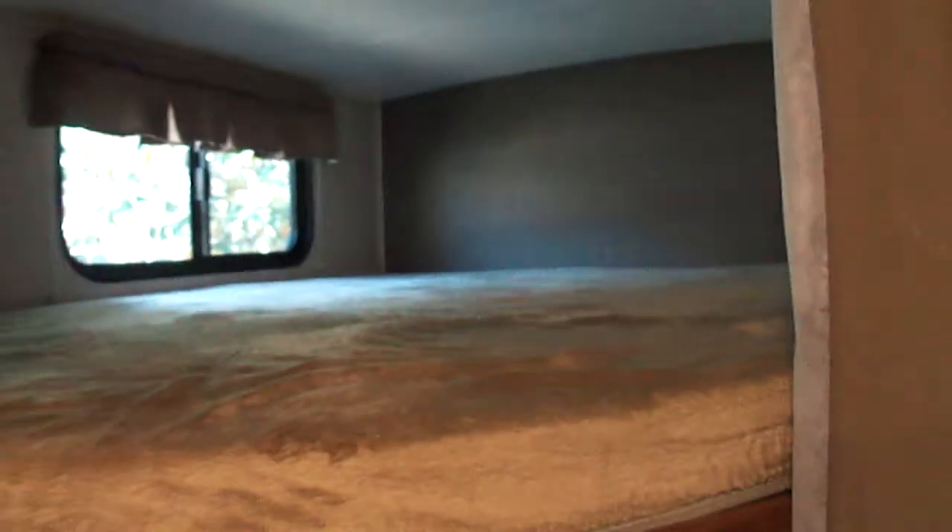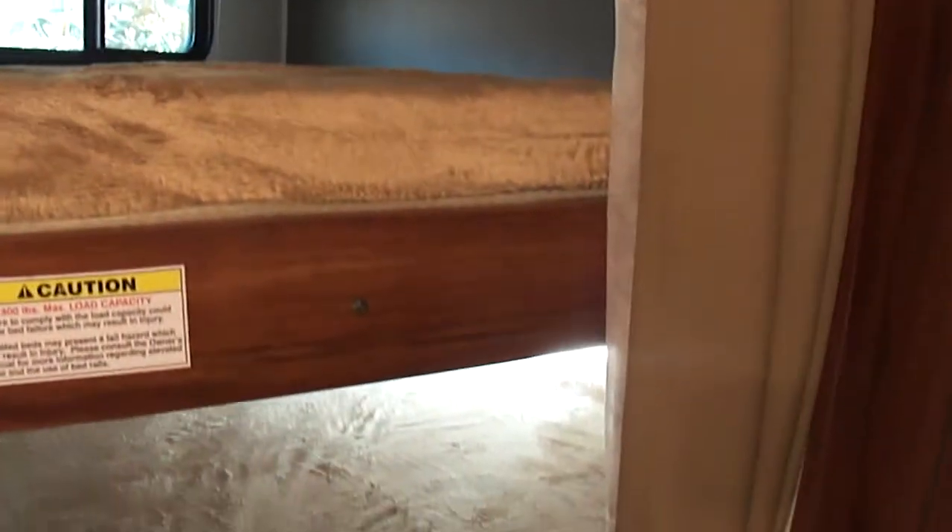Down below, same thing — there's another light. You'll also notice that the space between the bottom and the top is a lot smaller on the bottom bunk than the top, so depending upon how much use you're going to get, you may want to think about that. There is a receptacle right below the bunk, so you certainly could plug in for phones, electronics, things of that nature.